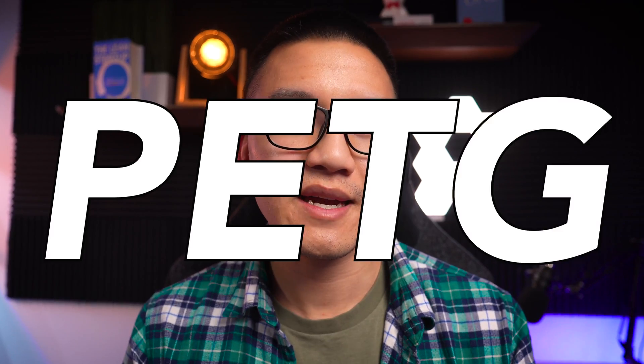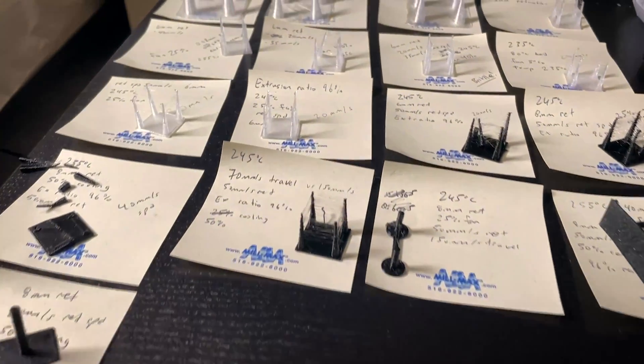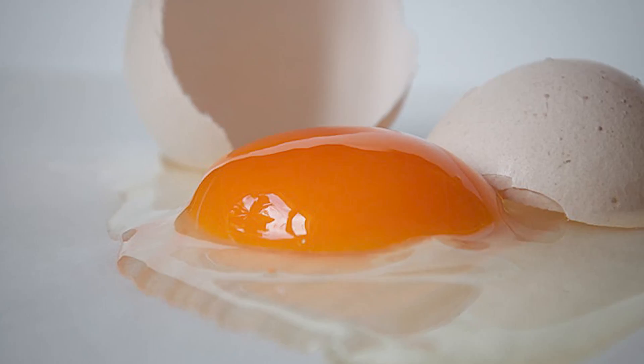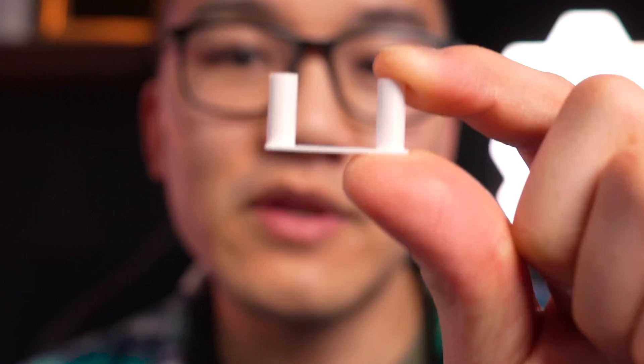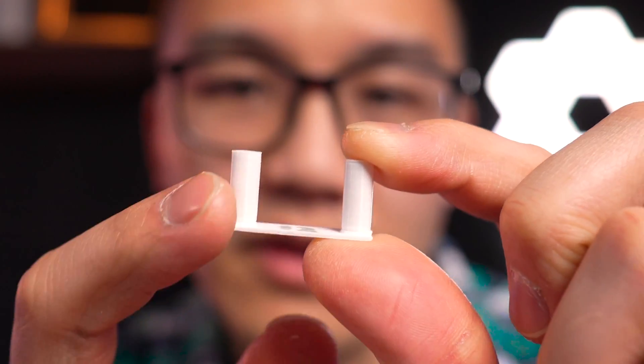Hey guys, welcome back to Just Make It Daniel. Today we're going to be talking about PETG and how to get rid of blobbing. You can see over here I did this retraction tower which I designed — about six millimeter posts — and there's absolutely no blobbing and no stringing at all. I'll tell you in this video how I got rid of all that with this one setting.